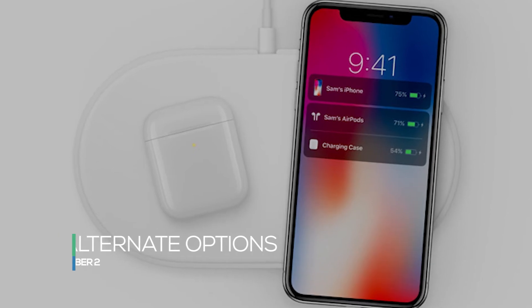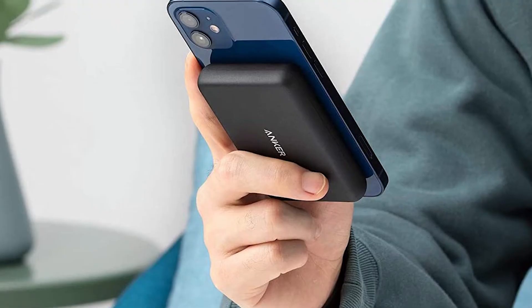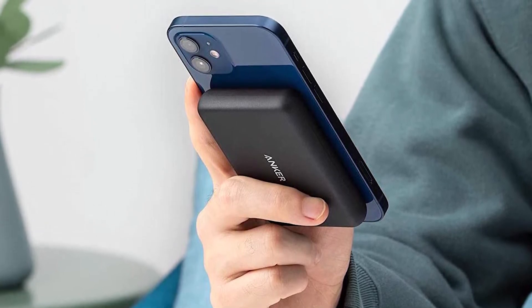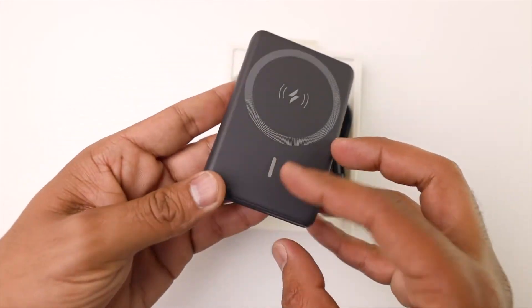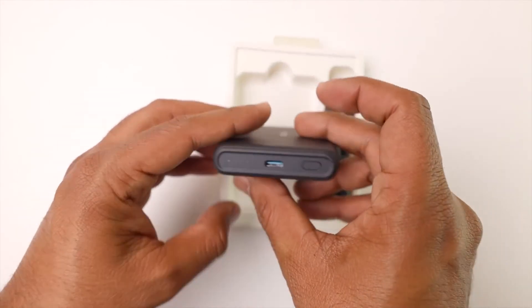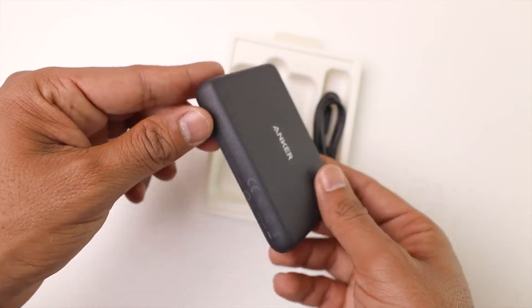Alternate Options: Other companies are developing MagSafe-compatible battery pack options. Anker, for example, has introduced the PowerCore Magnetic 5K Wireless Power Bank, which is designed to adhere to the back of a MagSafe iPhone using the magnetic connection. However, Anker's magnetic power bank is not designed using Apple's official MagSafe system and is only able to charge an iPhone at a maximum of 5 watts.